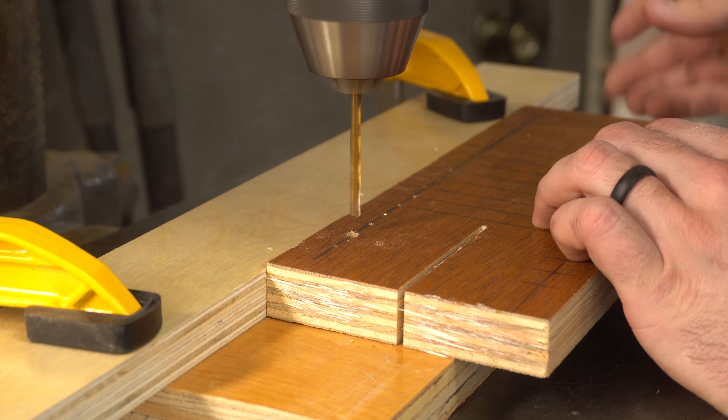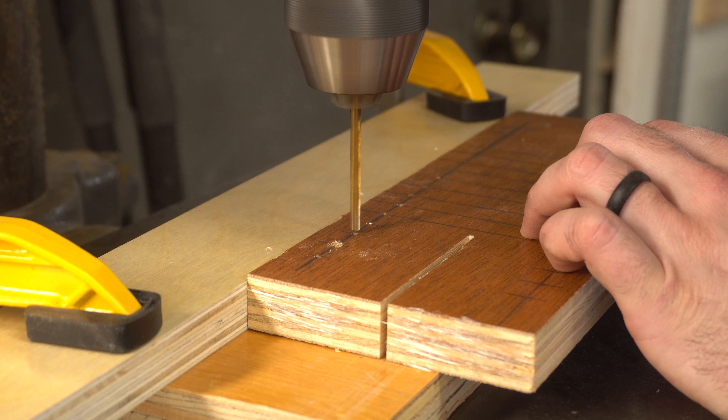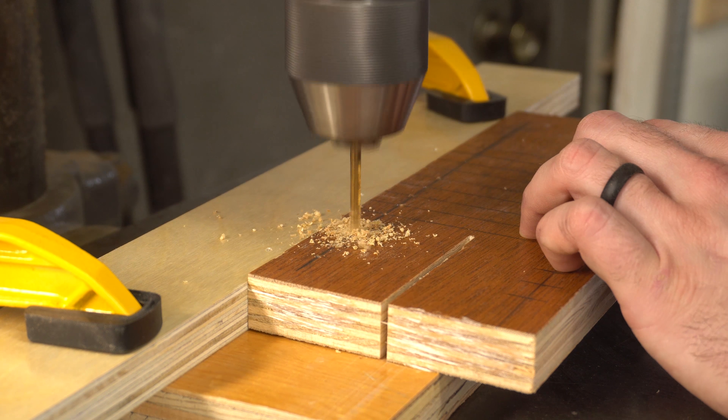I set up a fence at the drill press and drilled holes at every single intersection, being careful to make sure that I was spot-on with every one of them.